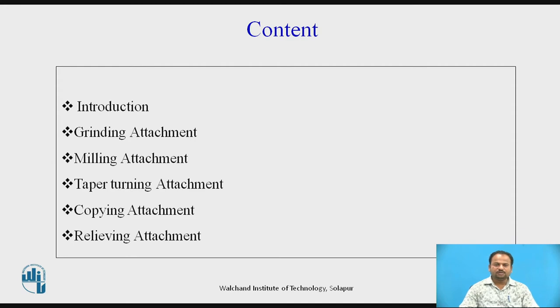The content in this particular session we are going to discuss: introduction of lathe attachments, grinding attachment, milling attachment, taper turning attachment, copying attachment, and relieving attachment.